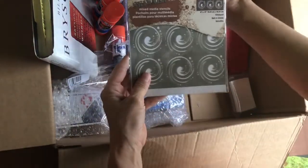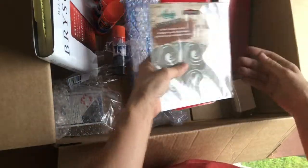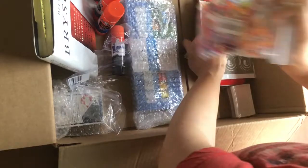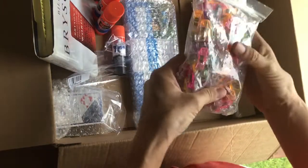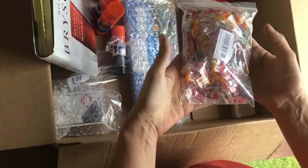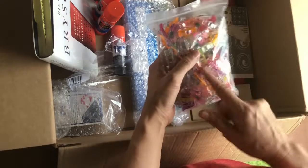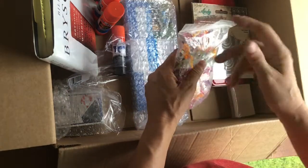This would be good for mixed media stencils — that would be a great thing to be able to send. And then this — this looks like something we can make a full-on craft out of, so I'll come up with something for these clips. These clips are also useful for when you're bookbinding, to hold things together.